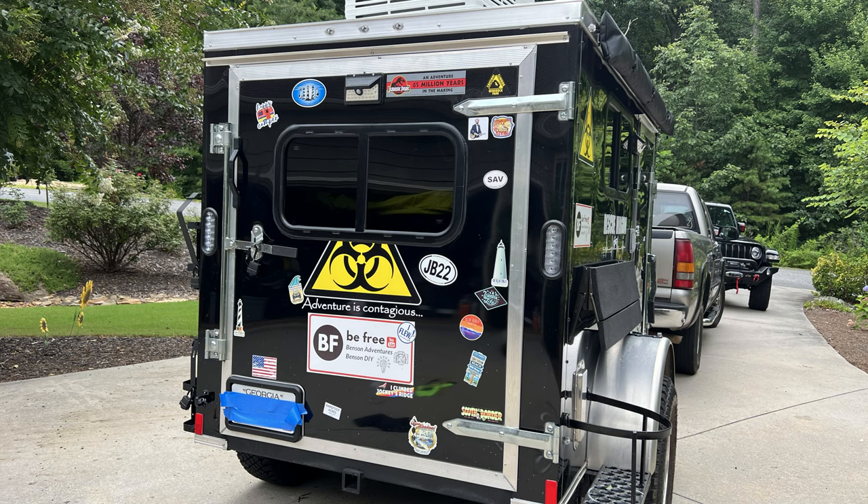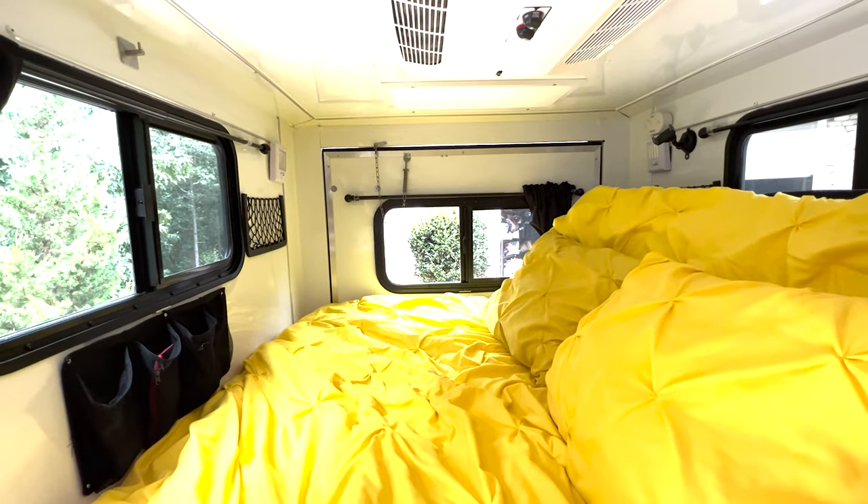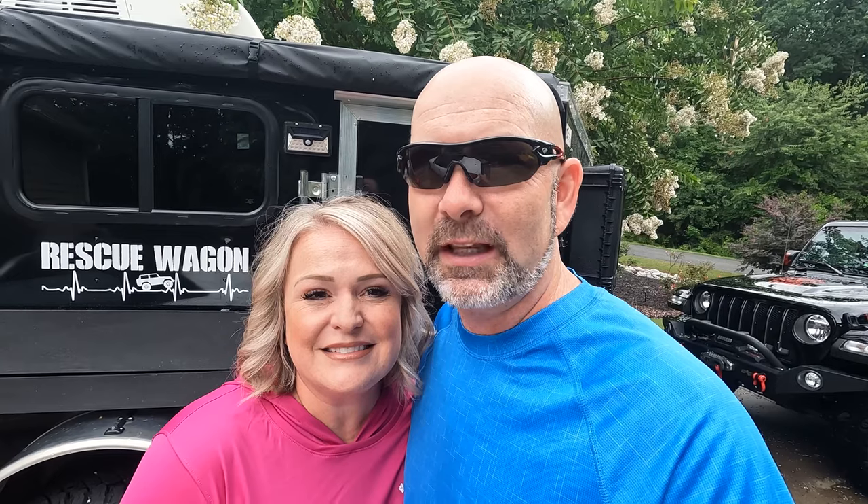Adding a window to the back of our cargo trailer camper conversion made it so open and airy inside. I'm Kevin and I'm Stacy, and we love to do projects — different things we can do ourselves, because we just enjoy it and because we love to save money, and that allows us to be free.